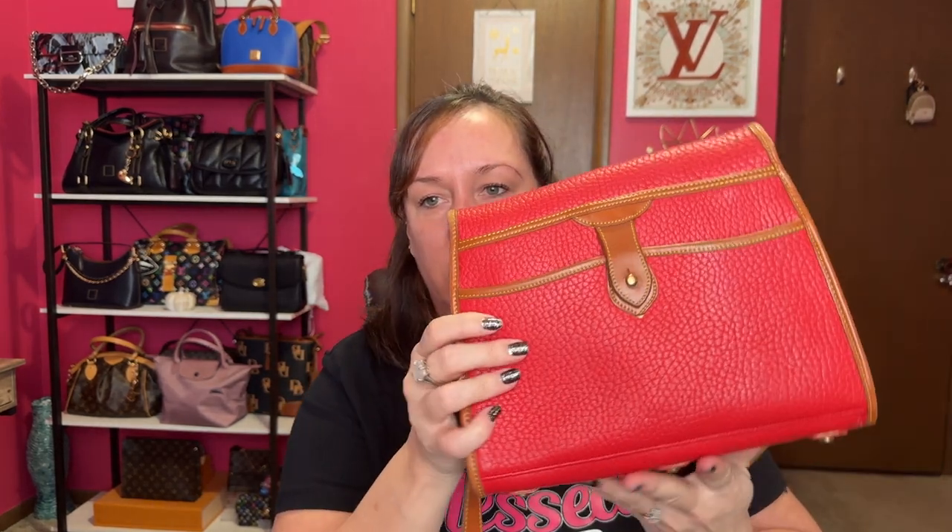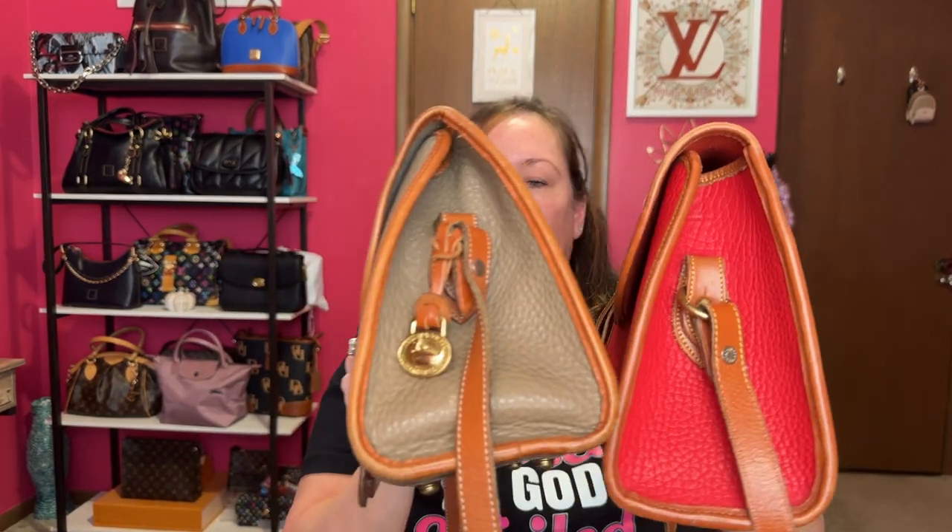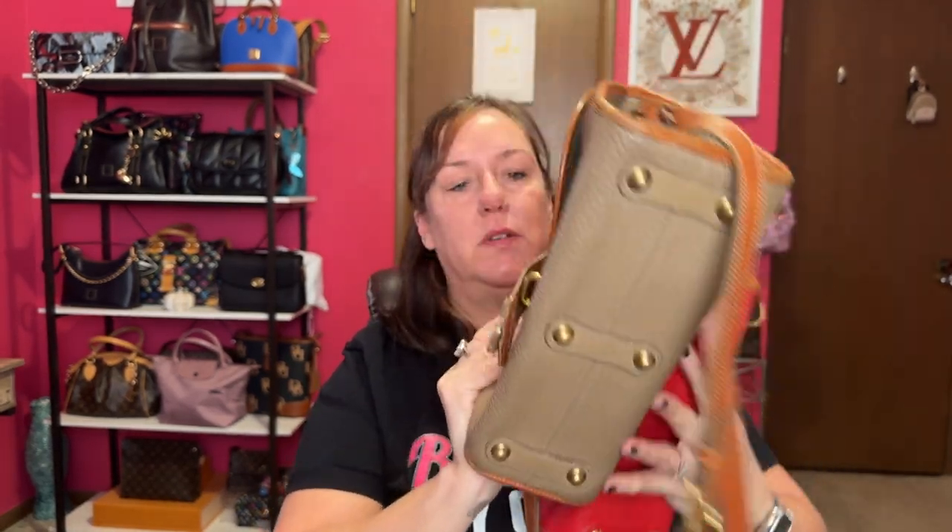They both have the back pocket. Let's talk about measurements: the medium is 10 inches across, 8 inches high, and 4 and a quarter inches in depth. The large is 11 inches across, 8 inches high — same height — and 5 inches in depth. So just a little bit bigger. Here's a side view, bottom view, front view, and the back, just so you can see it one more time.